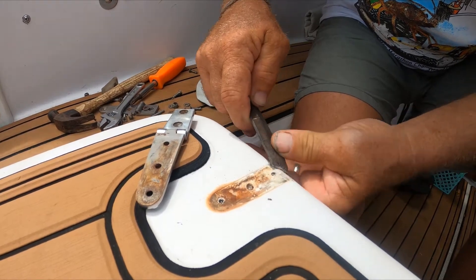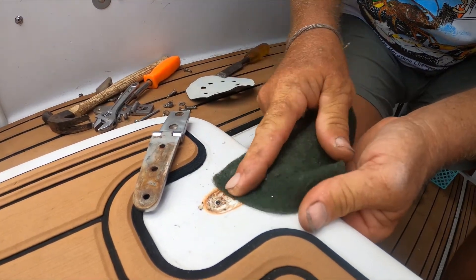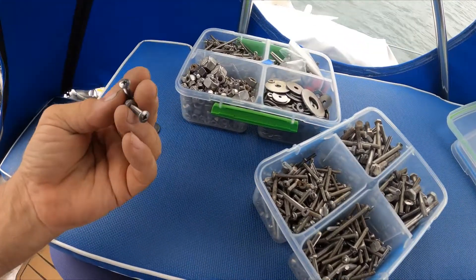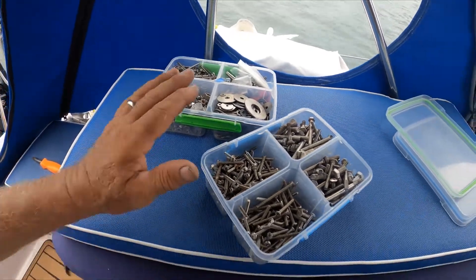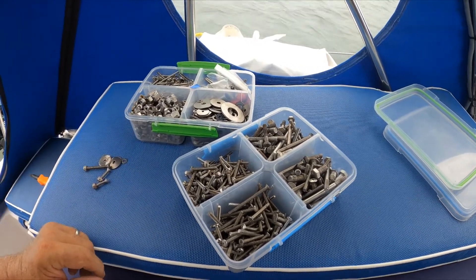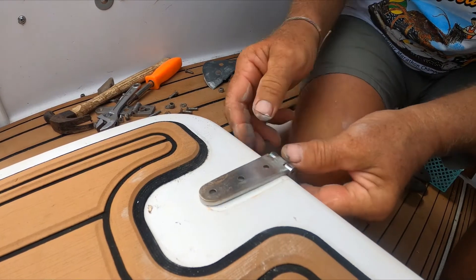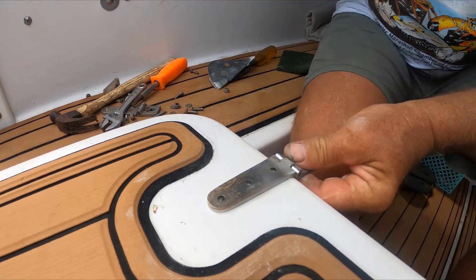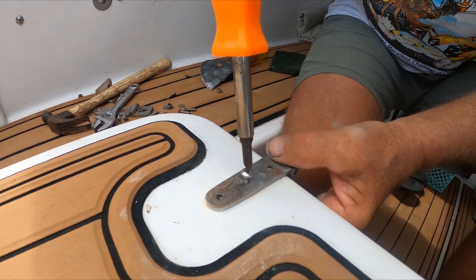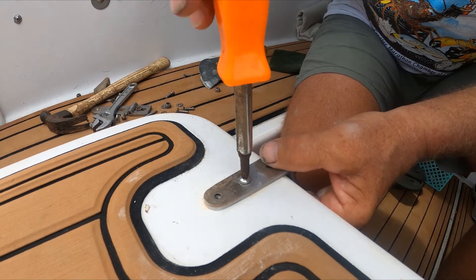I've dug out some screws, nuts, and washers — all in stainless. This is a must for a sailboater or a boater in general. You've gotta have your assortment of fasteners, all in stainless. I'm gonna take this hinge and change out the screws — actually putting in bolts, panheads. The other side were tapered, but since this is on the outside of our cockpit we're not really worried about the screw heads sticking up.